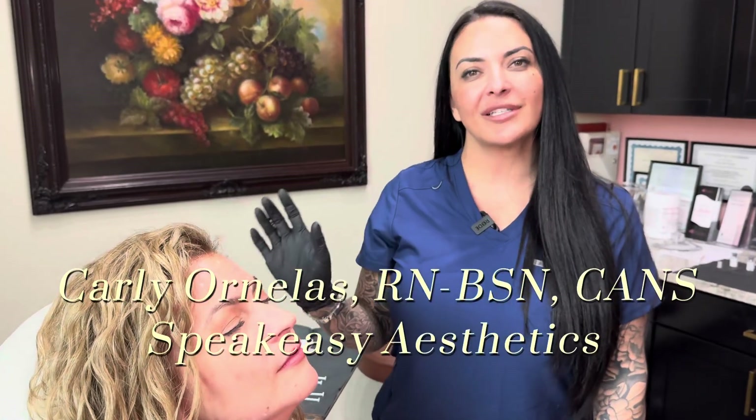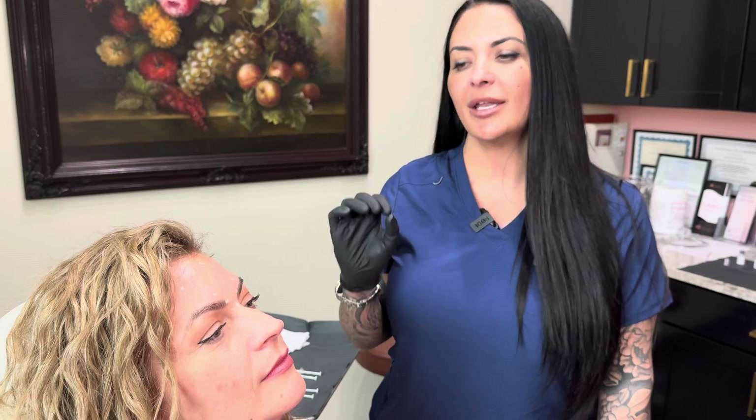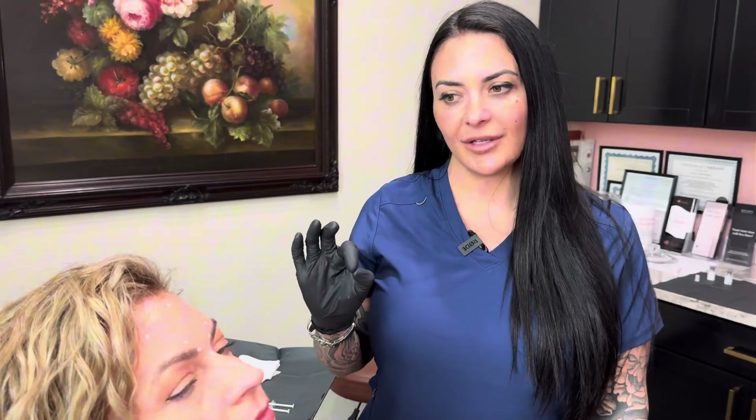Speakeasy RN here, going to be going over Latibo, which is the newest FDA-approved neuromodulator on the market. We're going to be talking about how to utilize this neuromodulator effectively, as it is a little bit different than other neuromodulators on the market. I currently have used more Latibo than anyone in the United States, and I want to tell you what I've found about the product, how to use it, and how to keep your patients happy.